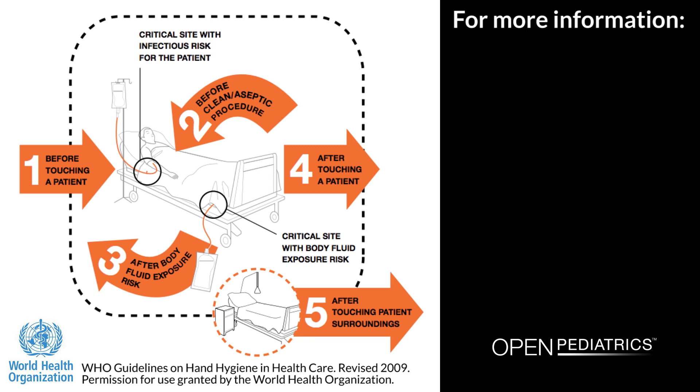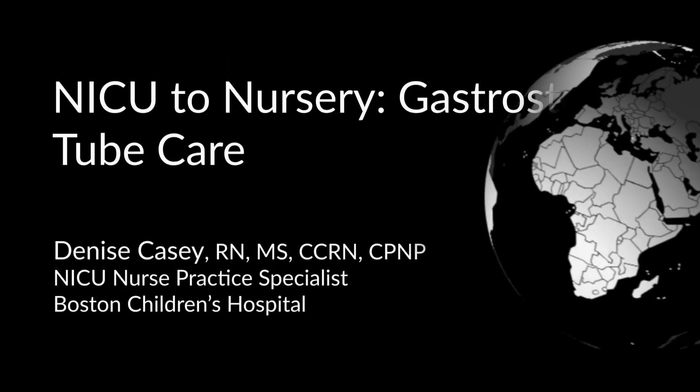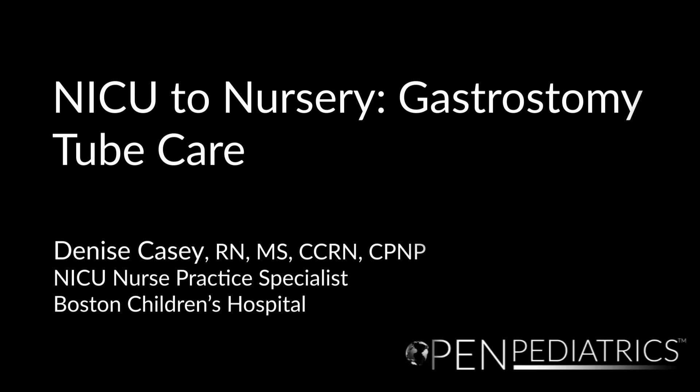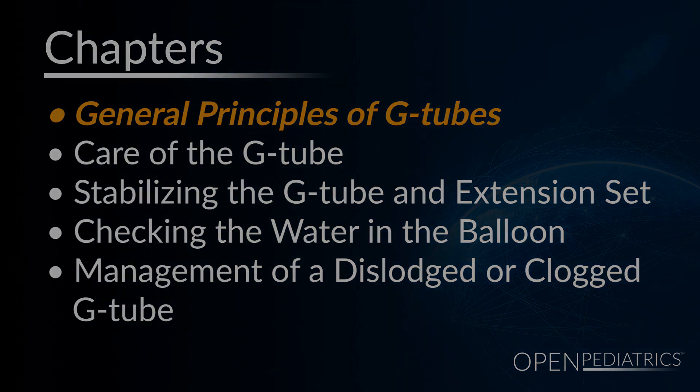For more information, please watch our video entitled Hand Hygiene. NICU to Nursery: Gastrostomy Tube Care by Denise Casey. General Principles of G-Tubes.